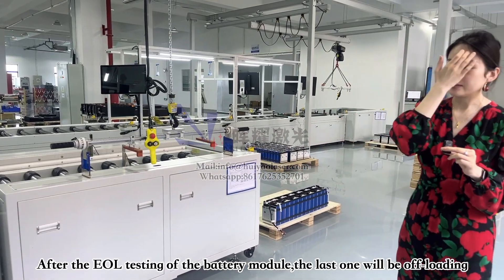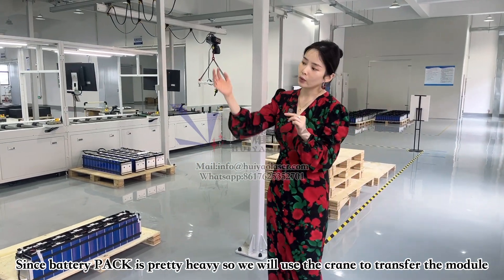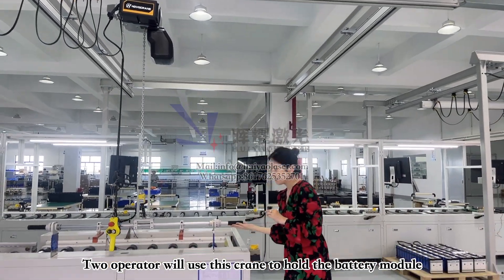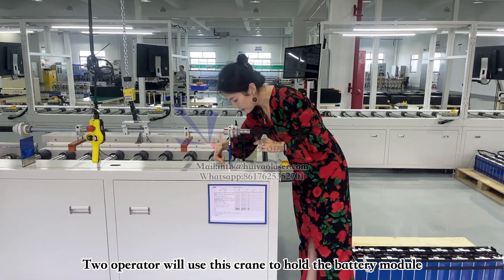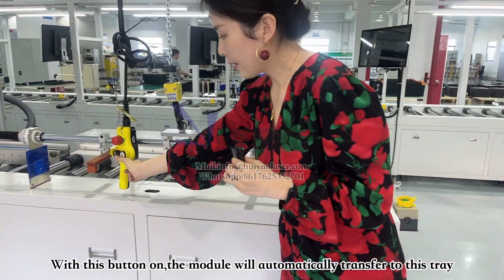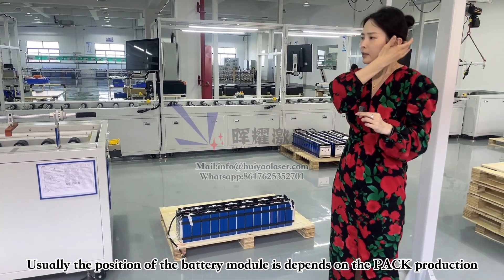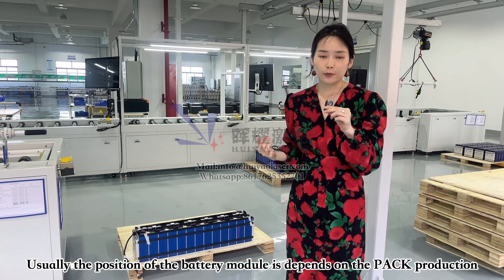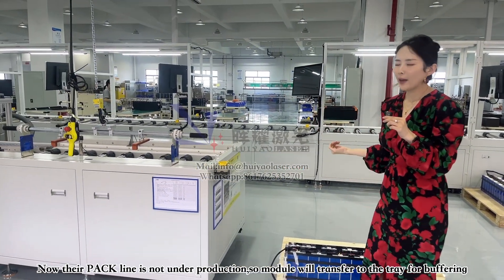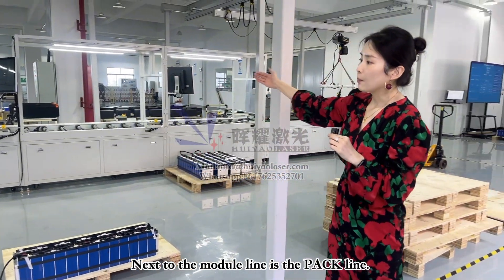When the battery module has completed EOL testing, the last step is offloading. Because battery modules can be really heavy, we use a crane here. Two operators use a holder, and there's also a stopper to hold the battery module. Then we turn on this button and it automatically transfers the battery module onto the tray. If the pack line is under production, the module goes directly into the pack line; otherwise, the battery modules are buffered here.